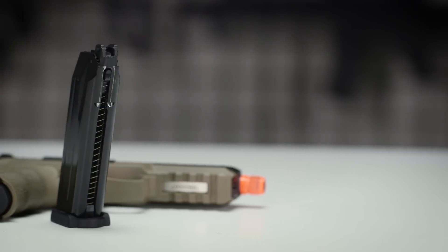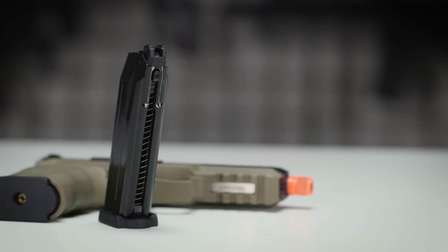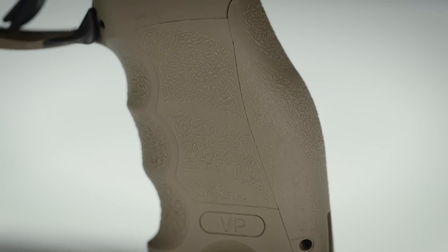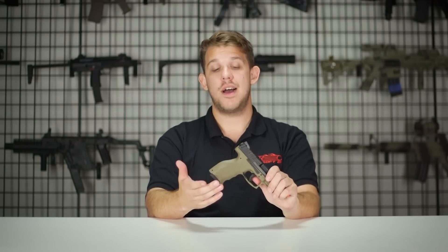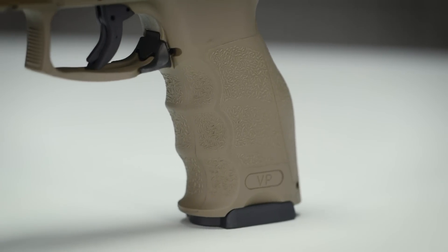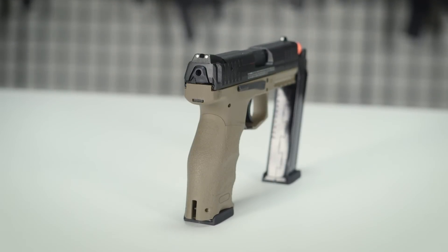The magazine capacity is 24 rounds and it runs on green gas, so you can expect to get at least one to two magazines out of a fill before you might want to think about refilling. The gun also comes with three sets of straps in the box — a back strap as well as two side straps — so you can configure this to fit your hand for any kind of shooting needs. It also has a lanyard loop, which is a worthy addition if you tend to drop your pistols.